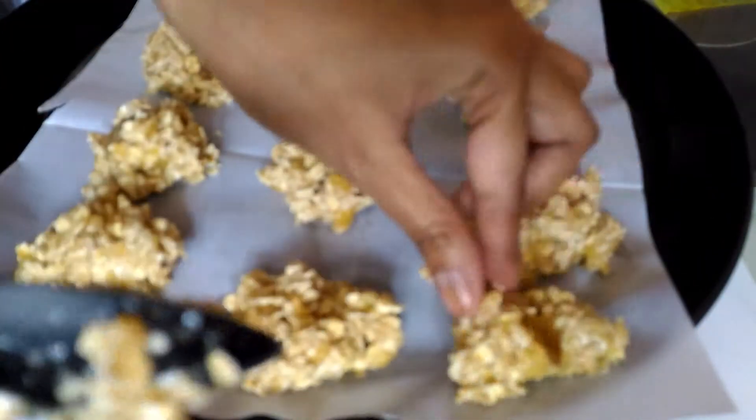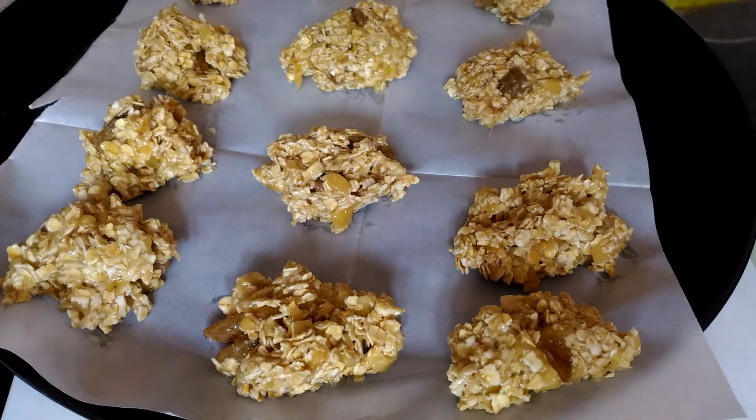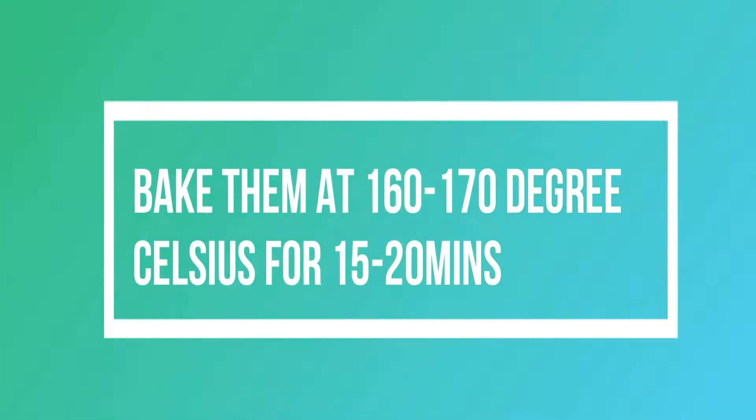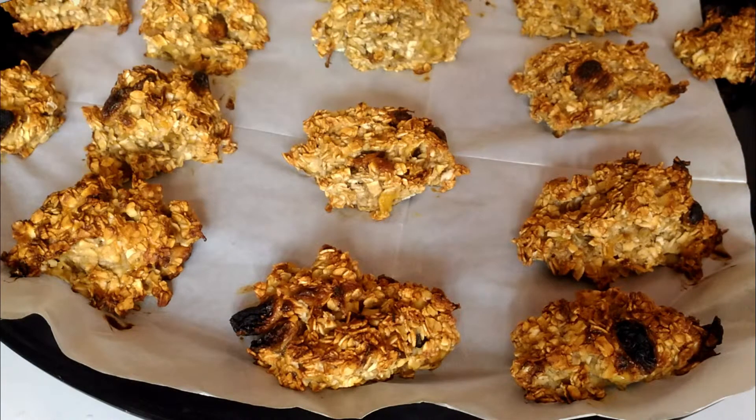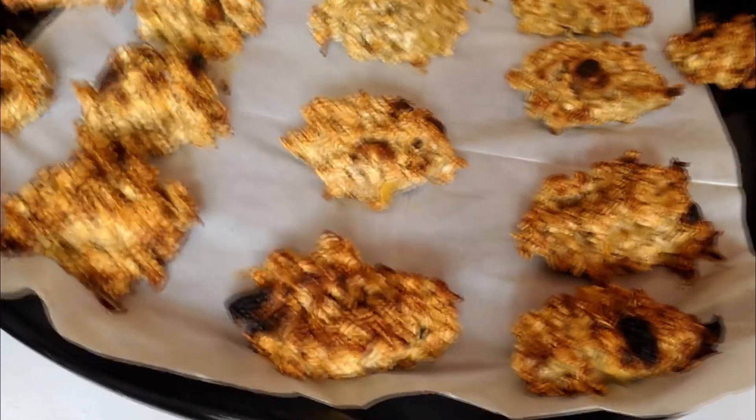They are all aligned now. I'm going to bake them at 160 to 170 degrees Celsius for 15 to 20 minutes. And voilà — after 15 to 20 minutes our cookies are ready! Don't they look so delicious? They are so golden brown and crunchy looking.